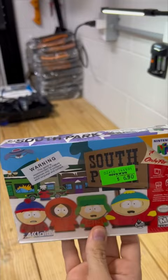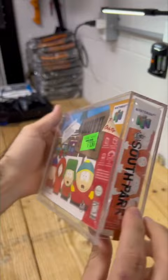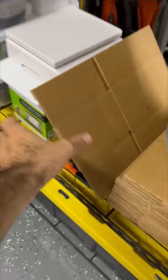Let's get this packaged. Before we get this wrapped up in bubble wrap, let me go ahead and slide over an acrylic case. Not only is it going to protect it during shipping, but you're going to have something really cool to display it on when it gets to you. Let's grab some bubble wrap and I need a box.